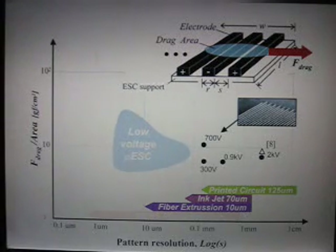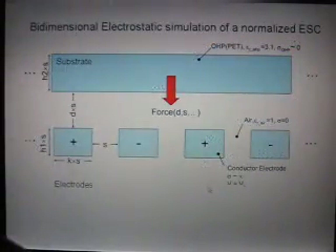However, we are limited by the printed circuit board resolution. So what do you do when we are stuck? You do simulations.